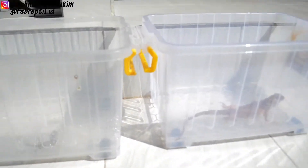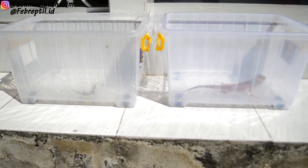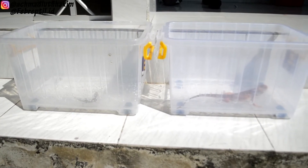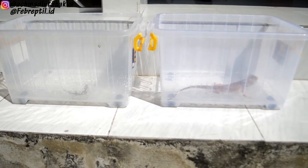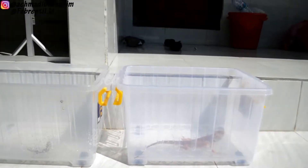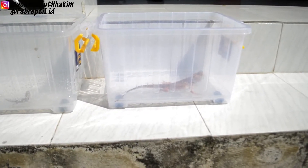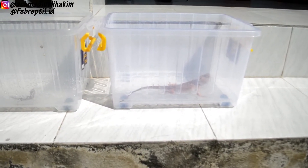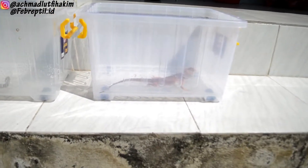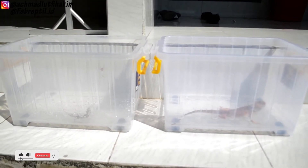Oke temen-temen, untuk penjemurannya itu biasanya aku sekitar 15-20 menit direndem air ya. Dan untuk selanjutnya itu tanpa rendem air, untuk yang UV, biasanya aku gak rendem air sekitar 10-15 menitan, tapi dengan menggunakan semprot agar dia tidak kehausan temennya. Kebetulan juga ini aku baru rendem ya, sekitar 10 menitan.